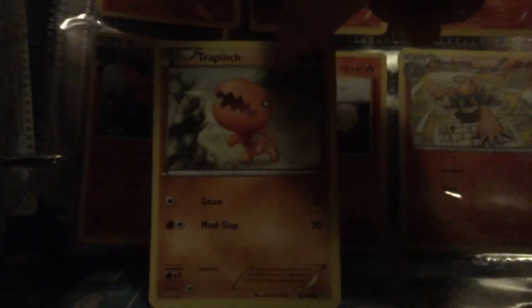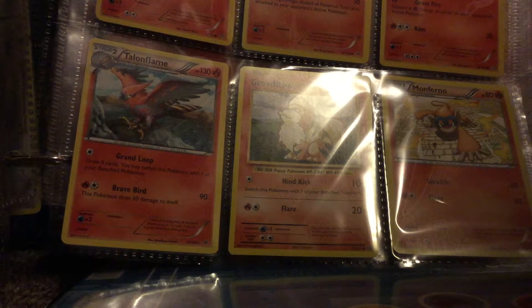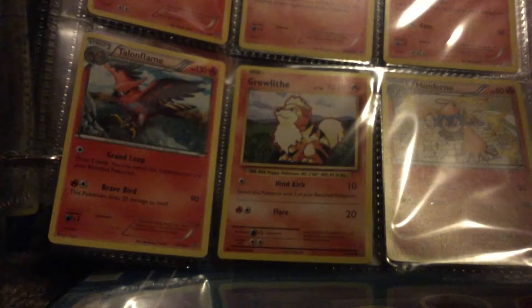Next we have Arcanine — I don't know how to pronounce it but that one's pretty good. I do not have that one. Alright, there we have Tauros. This is what it looks like — I'll show you on the back — and here's the ones I've added right there.